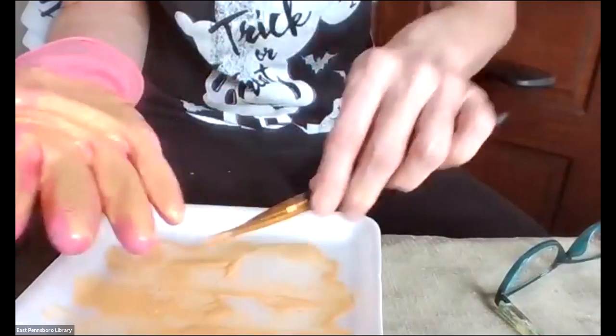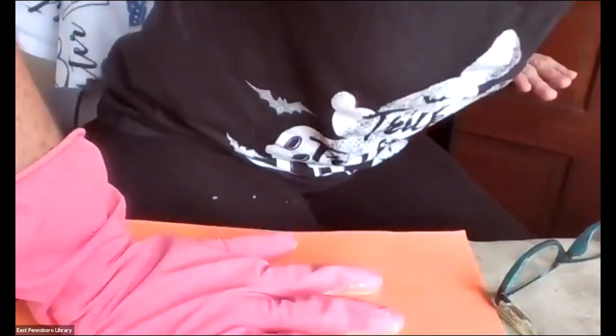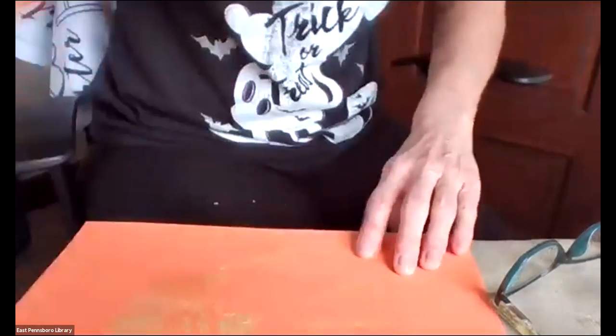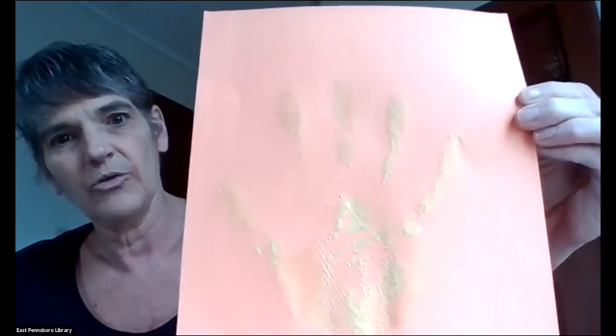Now that I got my whole glove all covered, I'll slide my paint tray to the side. I'm going to put my paper down and hold that for about three seconds. And I have my handprint. Let me get my glove off carefully. So here is my handprint — I did it on orange paper with the gold. It's a little bit hard to see, but there we go. Get a little shine on it.